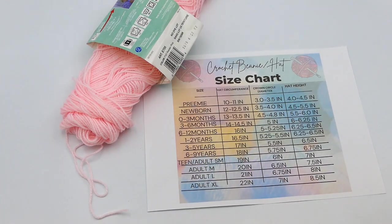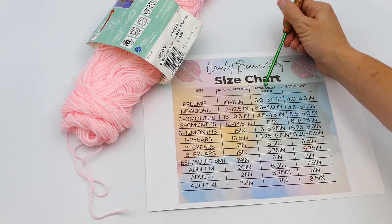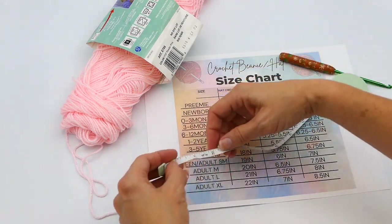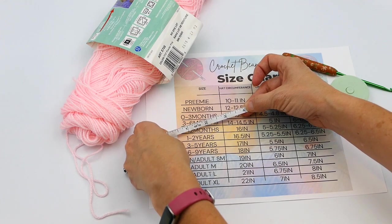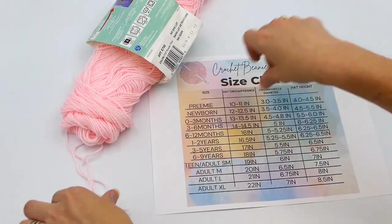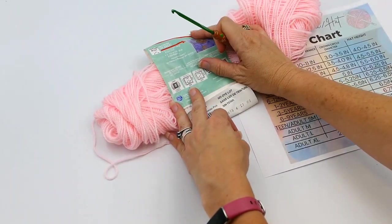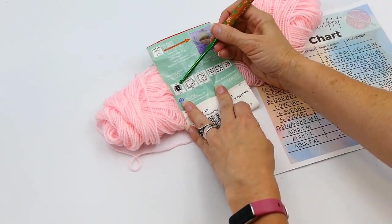Today I'm going to make a newborn size. The newborn size is three and a half to four inches in diameter, so I get my measuring tape out to see what three and a half to four inches looks like. You can also see on my size chart the height — for a newborn that's 4.5 to 5.5 inches.